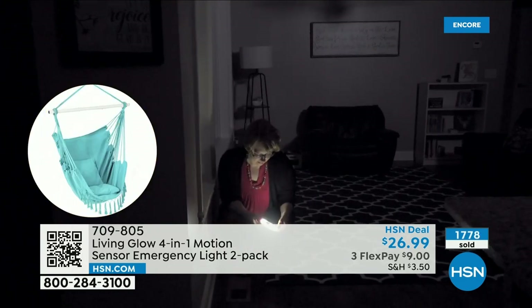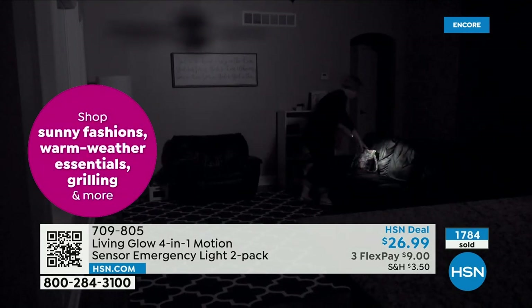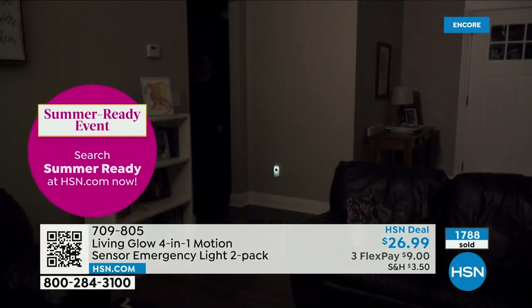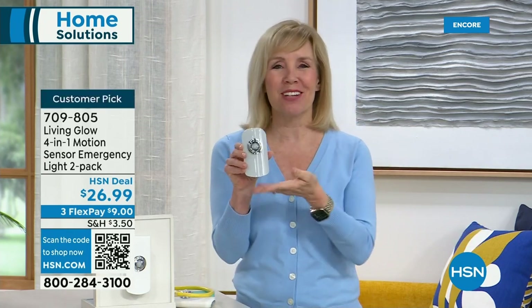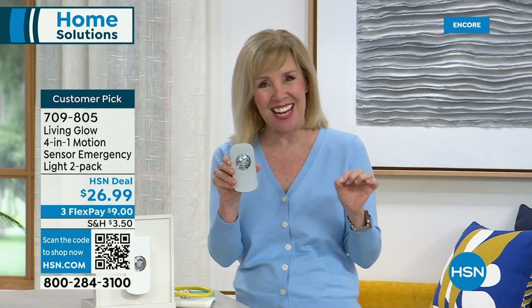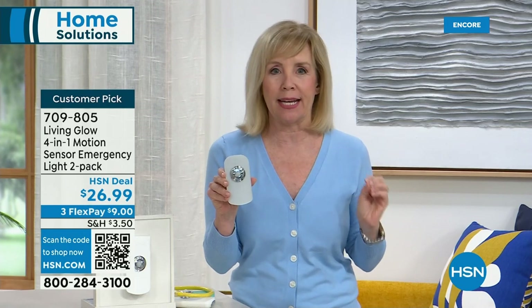They automatically come on at dusk — you don't have to do anything, no on/off button. It's in a very low light mode all the time, and when it detects motion — even a dog walking by — it gets a little brighter for about 30 seconds until motion stops. We are so tickled at the reviews because it looks like just a regular nightlight, but people absolutely love it. They come back for more. These just got back in stock after a tough time getting them in.